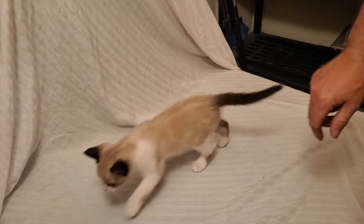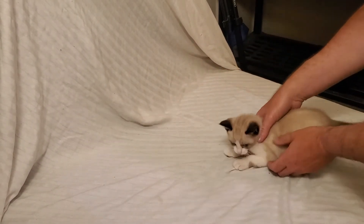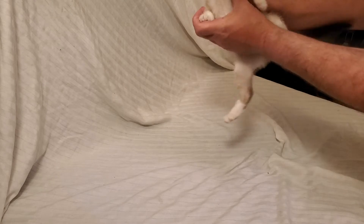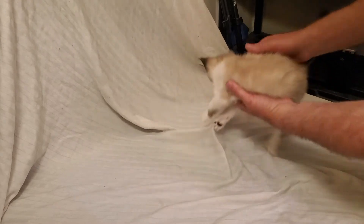This is Simon. And Simon is part Siamese, as you can see by his markings, and he doesn't want to be on camera too much. Say hi, Simon. He's real feisty. He's seven weeks old, and he's a little cutie. I just wanted to introduce you to Simon, my newest cat here.